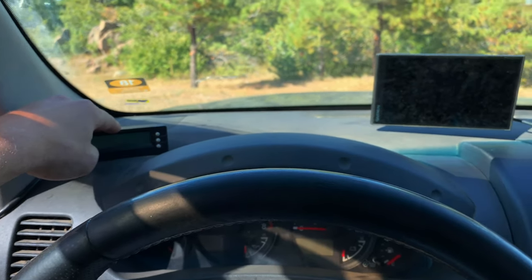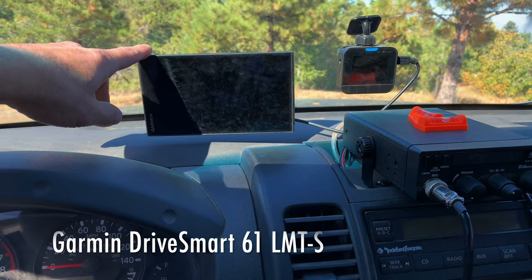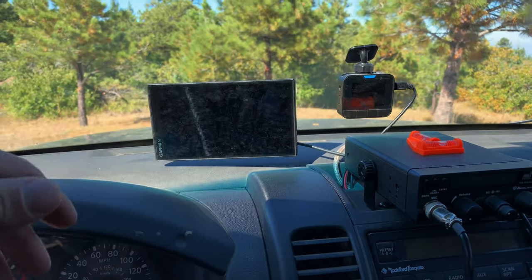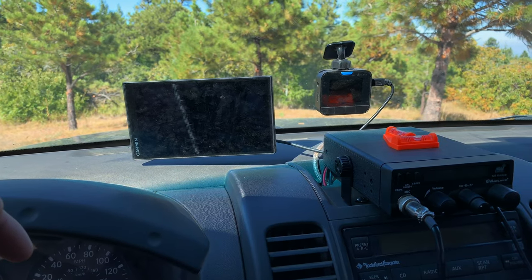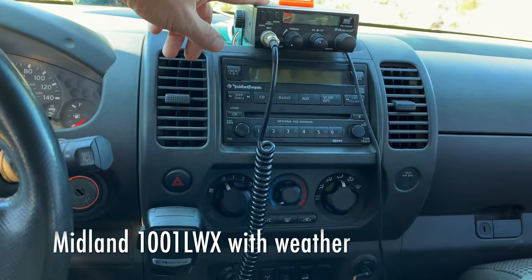This is the third car the scan gauge has been in. The Garmin Drive Smart LMT has been really good — it usually has the trails on it. Unbelievable. This is the CB up here — we'll show you the antenna on the back.